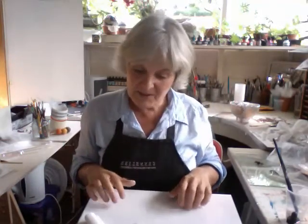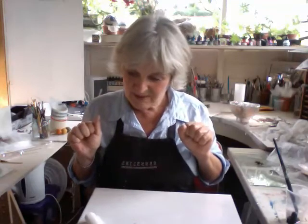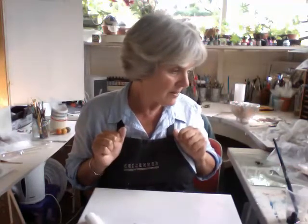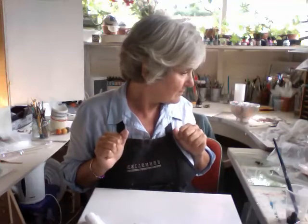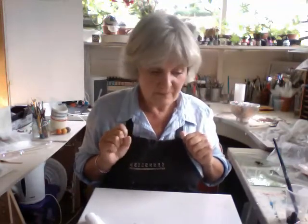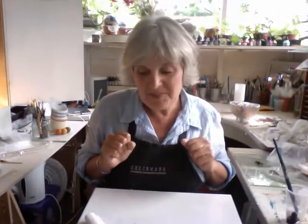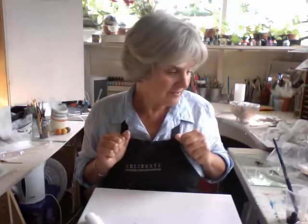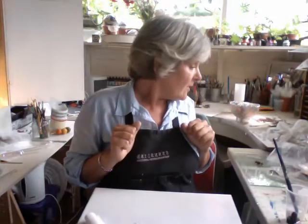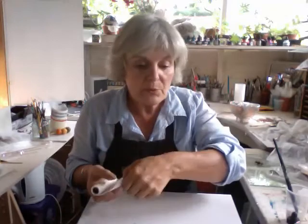I was going to do something else — I can't remember what. Hold on, let me think. I think I've just done everything very quickly. What is it going to be? Ah, got it — quite an important thing, actually.